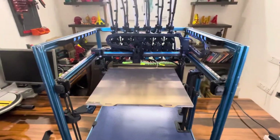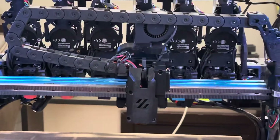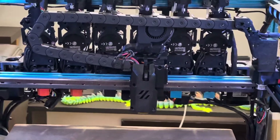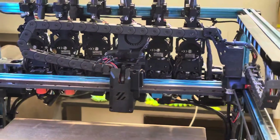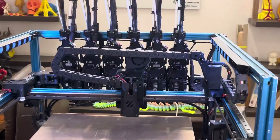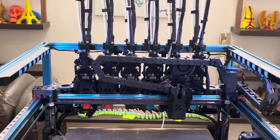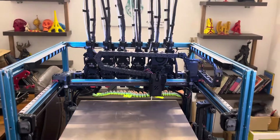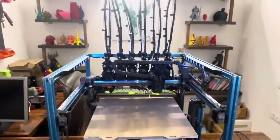In addition to that, the system uses a 5015 part cooling fan, and each of the tools has its own hotend fan on the right side. Currently I have three Dragon and three V6-based tools that I would be testing with. I've done a couple of initial tests on this machine and the repeatability on the tools is excellent.